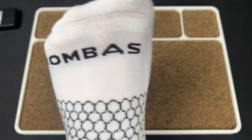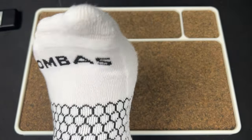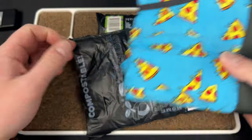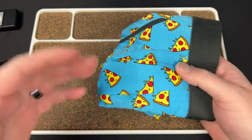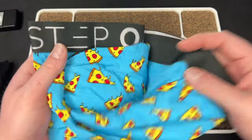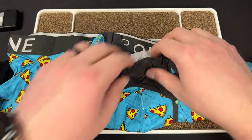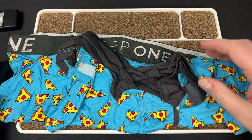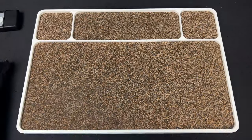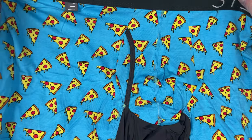I got a bunch of their regular size socks — I've only ever had their longer ones that my dad would get us for Christmas. I wanted to try their shorter ones. So far so good, we'll see if they hold up better than like Adidas socks that get a hole in them after a year.